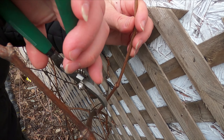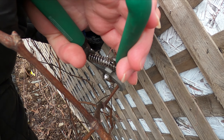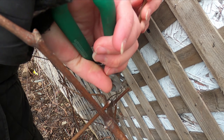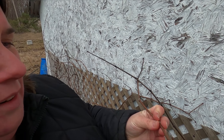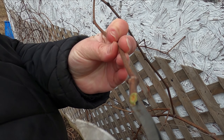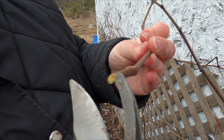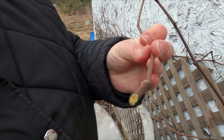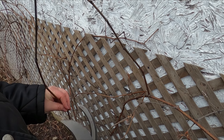I'm just going to get a little cutting from here and I want to cut on an angle, cutting about halfway. I don't know if you can see that, but it's green, which means it's still alive. So this should take root. I'm just going to collect a few from this one vine.